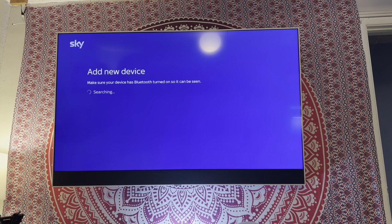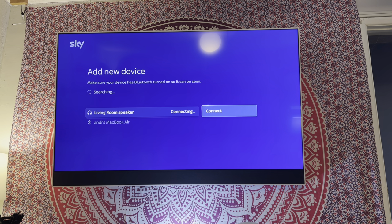Add new device — searching. It's got my computer on there as well; I don't know why I would want that to connect through Bluetooth, but anyway. Connect the living room speaker. Connection failed — I do get that occasionally. There we go, that has connected.